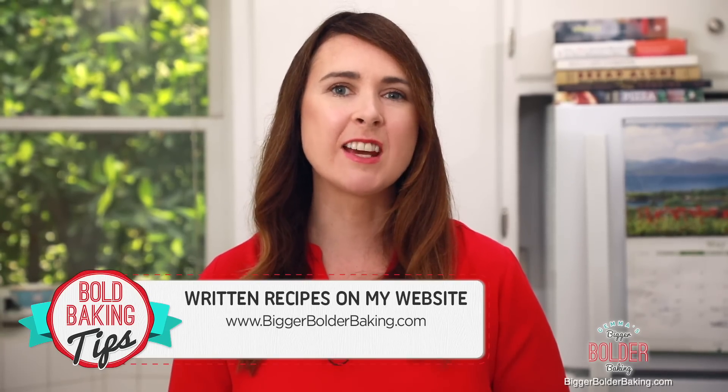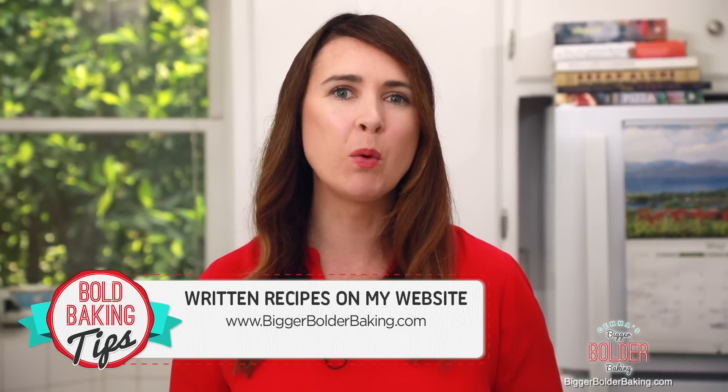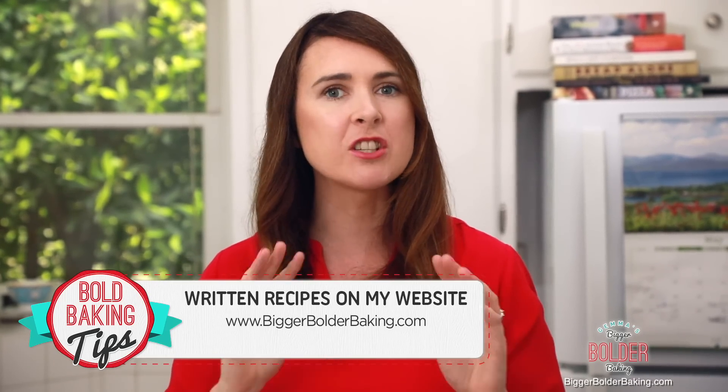Hi Bold Bakers! My best ever brownie recipe is the most popular on my website. Now in my opinion, the only thing better than a brownie is a blondie. So what is a blondie? Well, it's kind of like a brownie's cousin but it's made with white chocolate and butterscotch. The recipe for this blondie can be found on my website, BiggerBolderBaking.com, and this is the best recipe I've ever come across - you're going to love it.